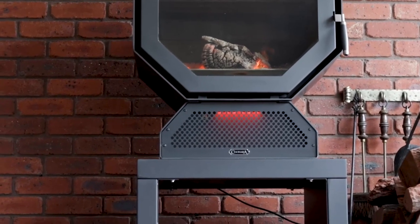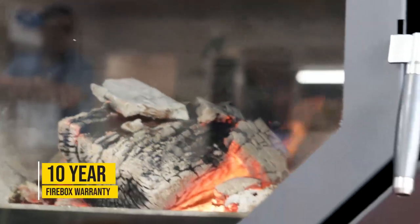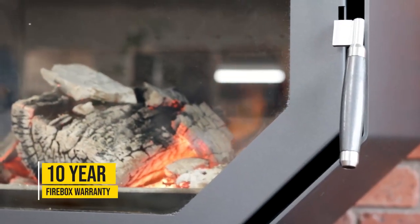The Kinara warranty is very important. Because it's an Australian made unit, we offer a 10-year warranty on the firebox, and 12 months on all the other componentry including the electronics.